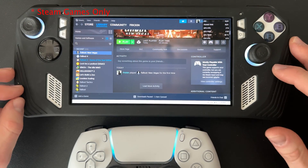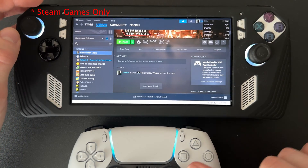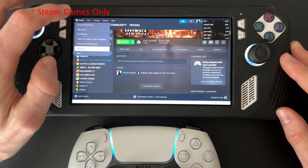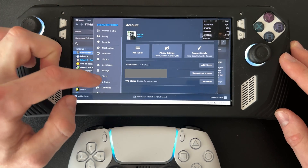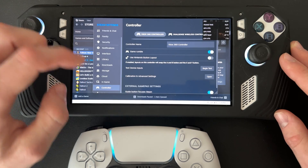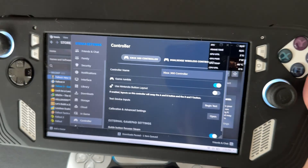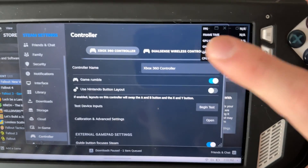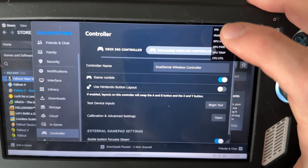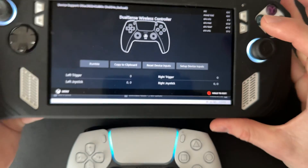Before going into your game, open Steam settings and enable the controller. Go to Steam, then Settings, and scroll down to Controller. You'll see your connected controllers listed — in this case there's an Xbox controller and the DualSense Wireless Controller. Click on the DualSense to make sure everything looks good.